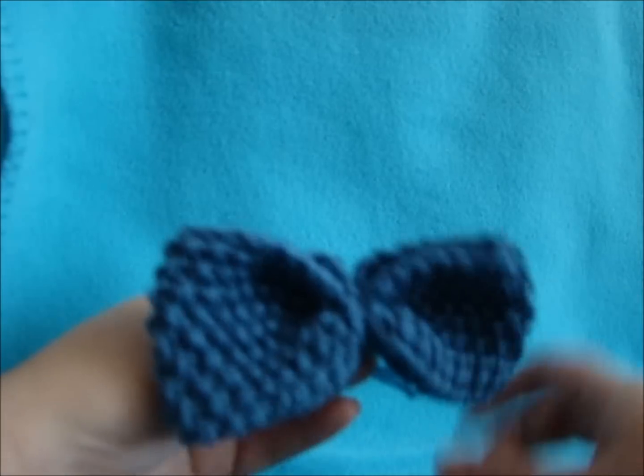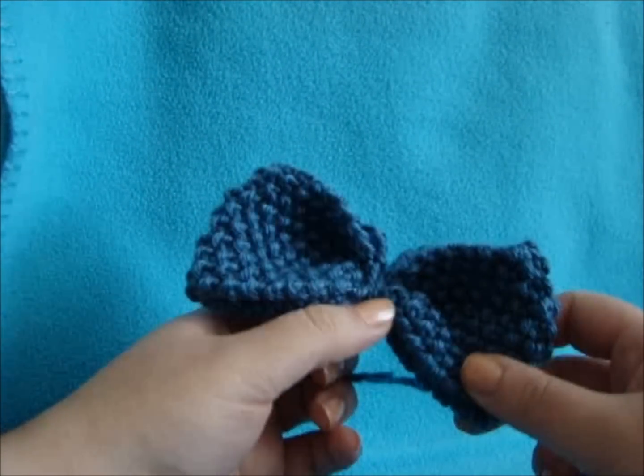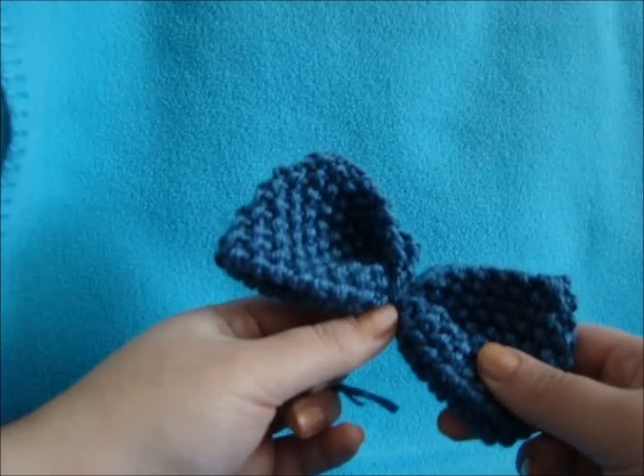I think these would look really nice. I hope you enjoy these and try them out. I would love to see pictures if you make some yourself. Thank you for watching.